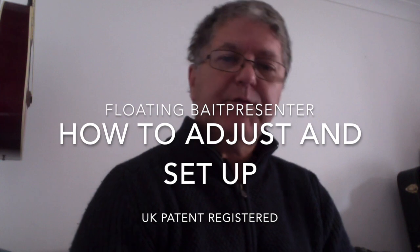Hello and welcome, and thank you for purchasing the floating bait presenter. When you get the envelope you'll obviously receive it in a bound envelope like this — this is the way I post them, taped up in loads of sellotape just to stop them from poking through and getting lost in the post. Everything's all hunky-dory, 99% success.